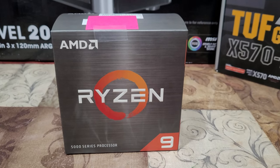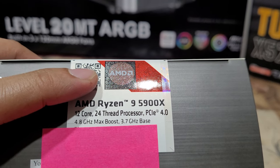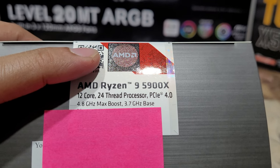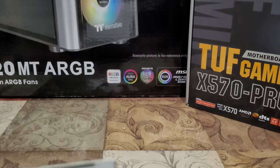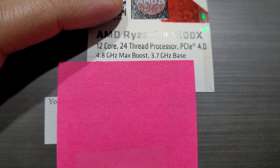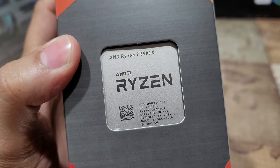Let's talk about this beast — it's the AMD Ryzen 9 5900X. It's a 12-core, 24-thread processor, meaning two threads per core. The maximum boost speed is 4.8 GHz, and normally it runs around 4 GHz. It supports PCIe 4, which the motherboard supports as well. The base clock is 3.7 GHz, and the maximum boost is 4.8 GHz.